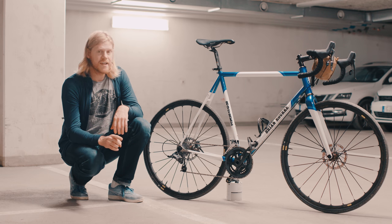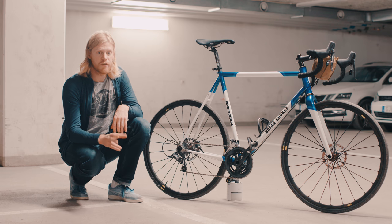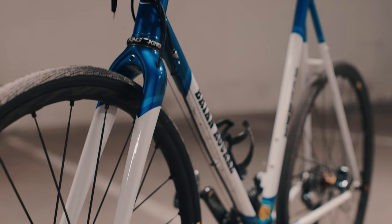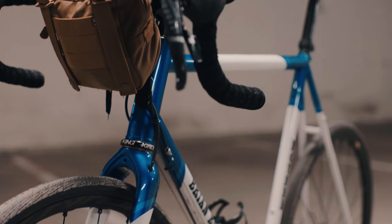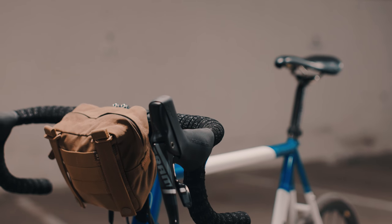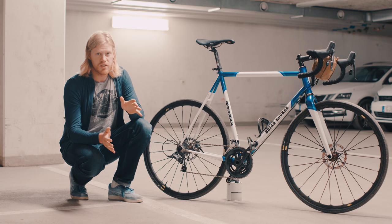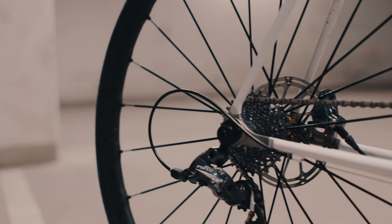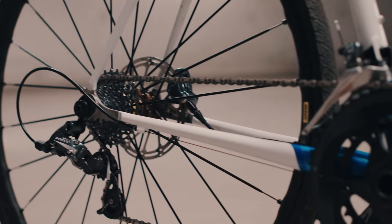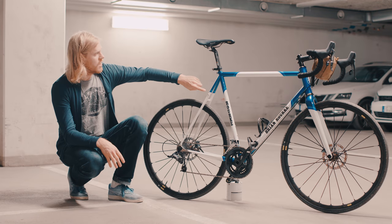I spent eight hours on that Friday doing a fitting with Wayne — figuring out how the bike would fit and what components I wanted. When I arrived, I had a big idea: I wanted the bike to fit wider tires so I could go on gravel and different kinds of roads.